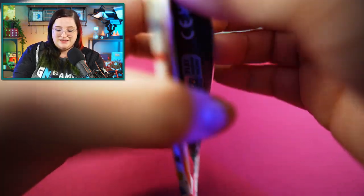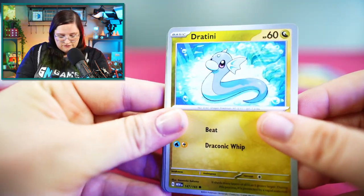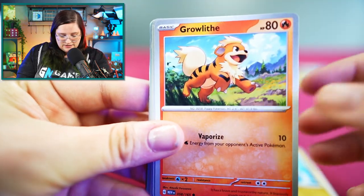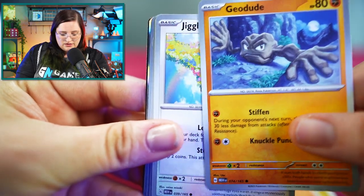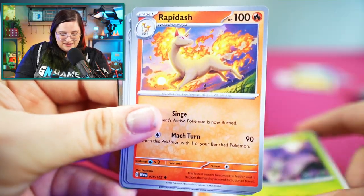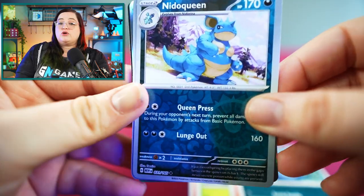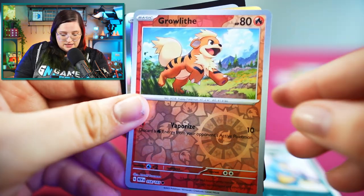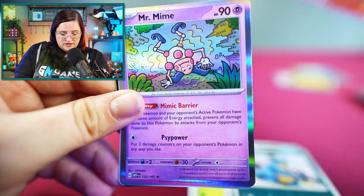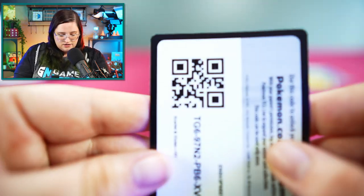Last pack — I'm really hoping he's in here. But if not, this has been pretty great so far. Starting off with a Dratini, Growlithe, Geodude — he has weird hands, I don't like his hands — Jigglypuff, Venomoth, Rapidash, Nidorina, Nidoqueen, a Reverse Holo Growlithe, and a Holographic Mr. Mime. Followed by our code card.